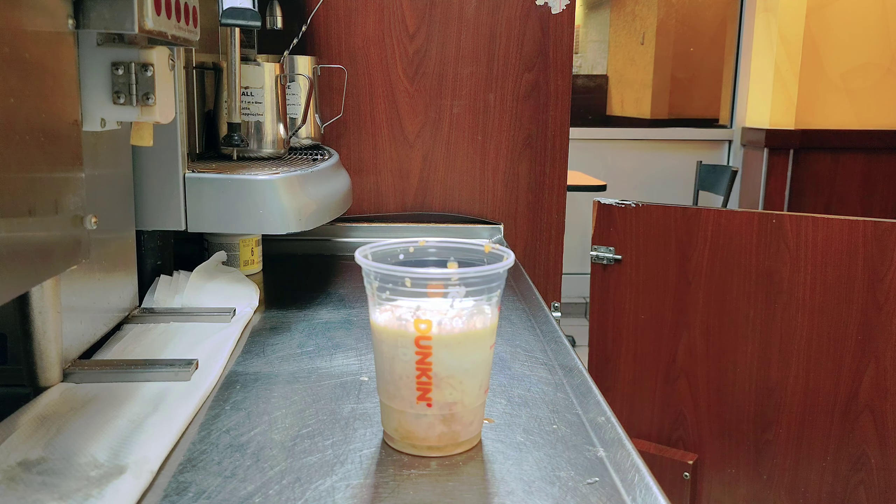Now I'll put the ice. This is what the drink looks like as the original, but I like cold foam on top.